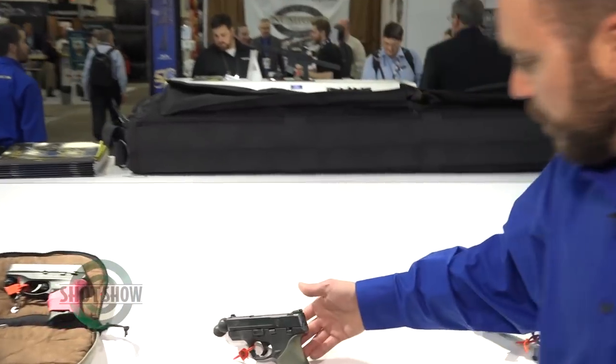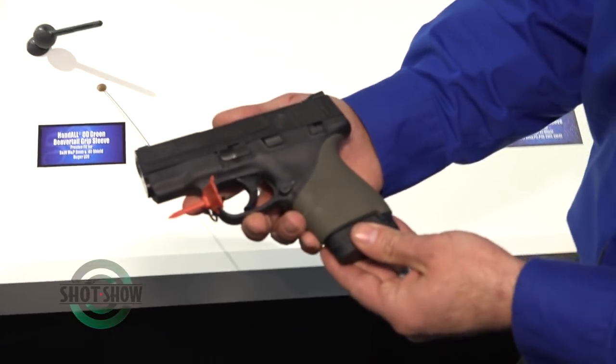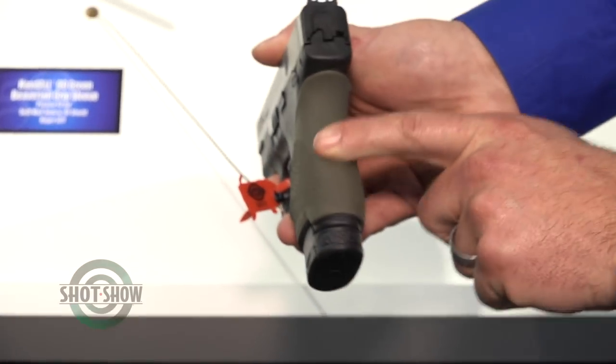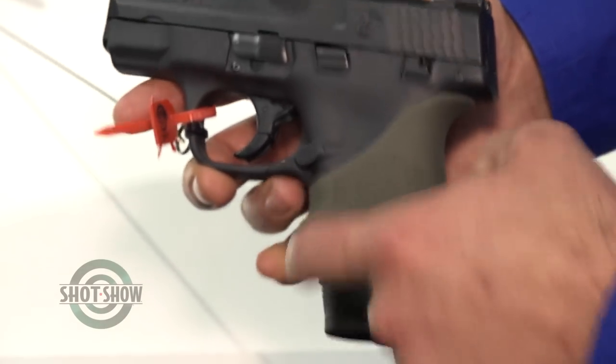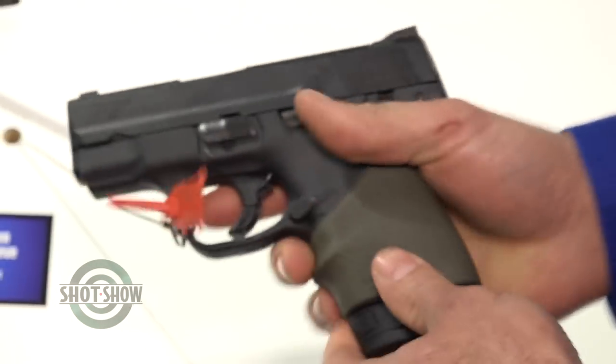These are the new Precise Fit Beaver Tail Grips. This is for the Smith & Wesson M&P Shield 40 caliber, in OD green. These come up very high on the back — it has the Beaver Tail design, palm swells, and finger groove. It really helps you get a lot better control of that firearm, especially these small ones that don't have much place for your hand to go.